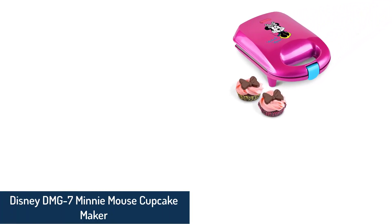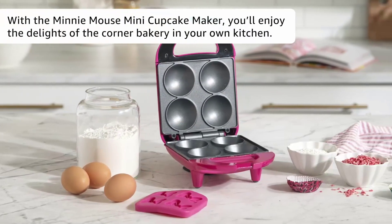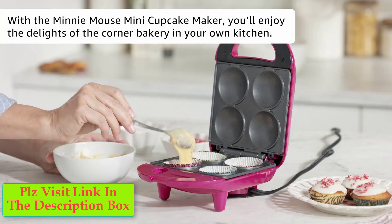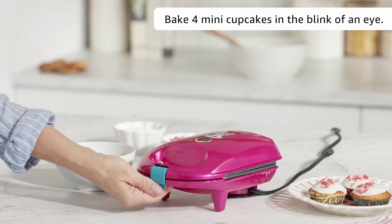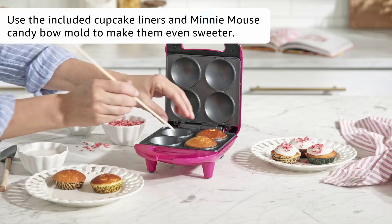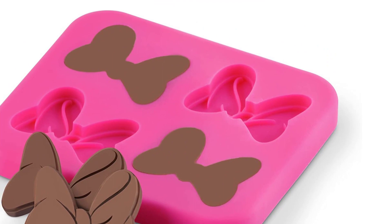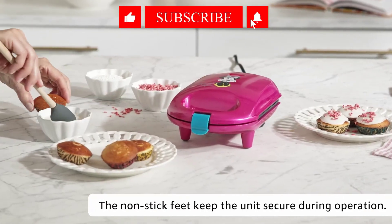Number 2: Disney DMG7 Mini Mouse Cupcake Maker. This is the best gift you can give to your kids, or if you're a Disney fan, even get for yourself. The impressive features are going to make your cooking easy and effective. It is a 4-slot non-stick holder that turns out perfect cupcakes every time. The package includes liners with animal prints for a cute touch, along with silicone molds of the Mini Mouse ribbon to top off your cupcake. There is a power-on light and an easily tucked-in cord. The product dimensions are 6.8 x 4.3 x 9.6 inches and it weighs 2.3 pounds.